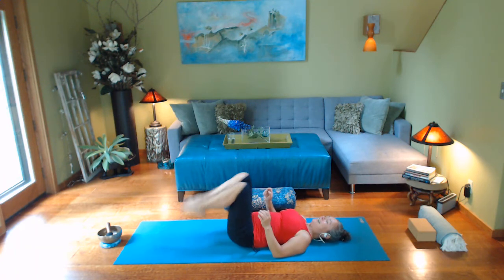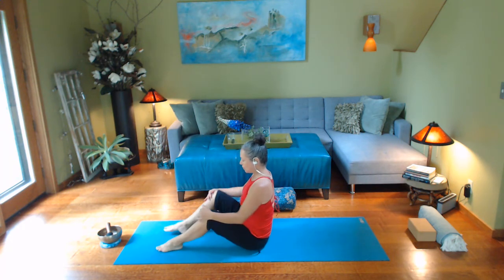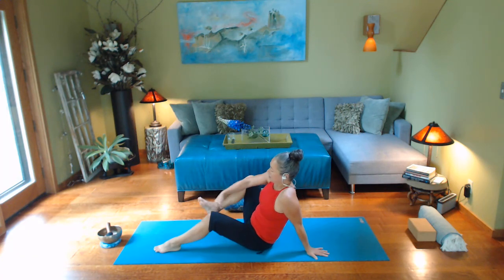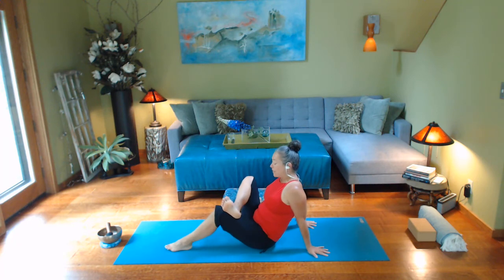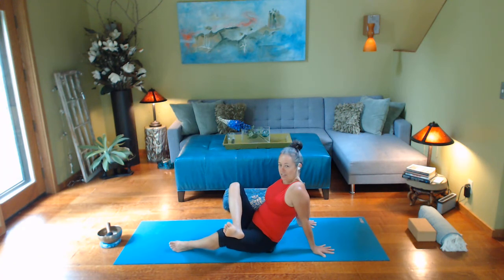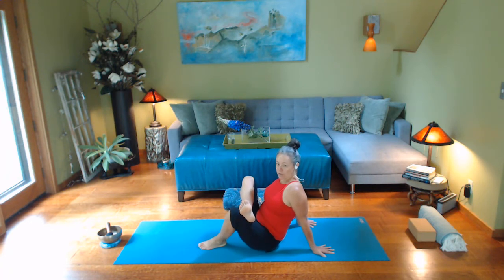We're going to do a spinal rock up to seated and come into kind of a seated pigeon. You're going to lean back on your hands; I'm going to cross my right ankle onto my left thigh. If this doesn't work for you — for wrists or any reason — lay back on your body and do the regular reclined version with the right ankle onto the left thigh. You can wag your right knee a little bit, then rotate just a little to the left with the legs, bringing you into a nice stretch into that right glute and hip area. You can deepen it by walking your left foot closer or walking your chest closer to the leg.